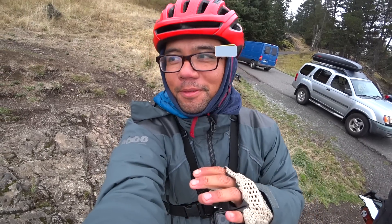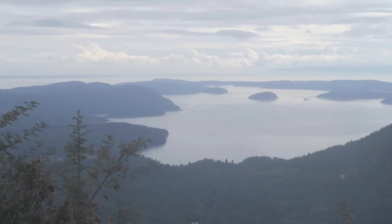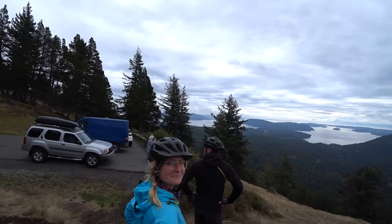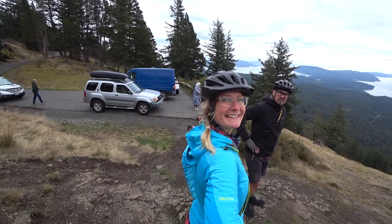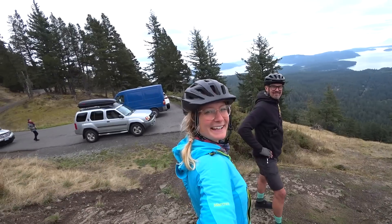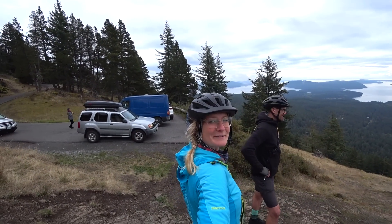We're riding through some fog and we hit this super clear patch — you can actually see stuff. This would be a good reference photo for a painting later. A little different from DFW — a little more hilly.